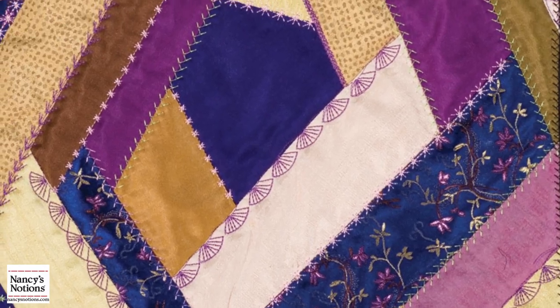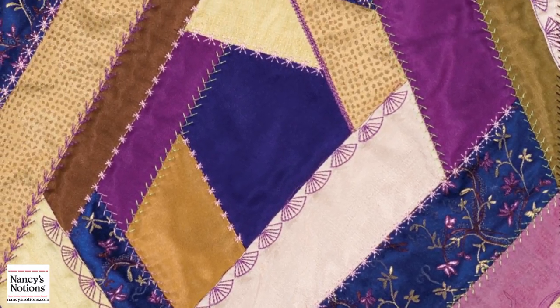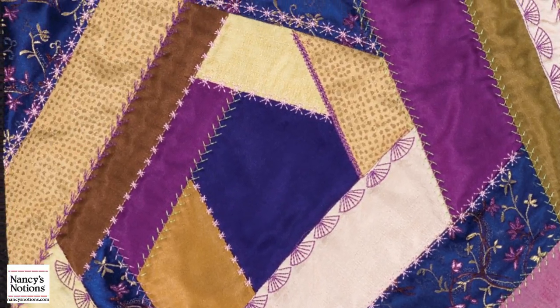Crazy quilting first became popular back in the 1800s, but back then they would sew small pieces of fabric together of various styles with hand stitching and then embellish with embroidery stitching and beading and things like that. Today, we've got these great templates that we're going to use to make that so much easier for you in today's sewing world.